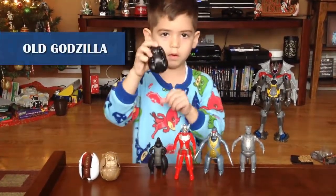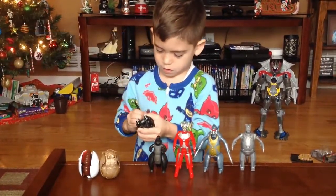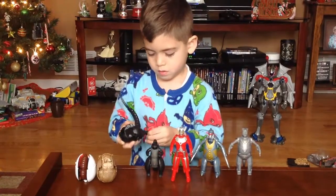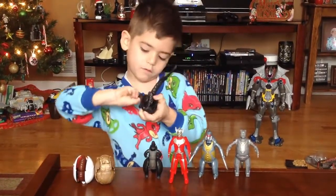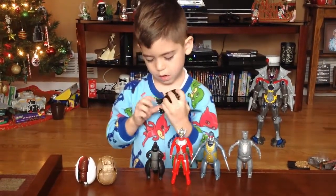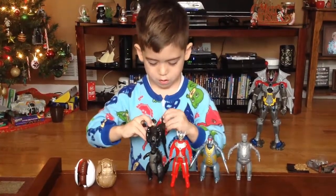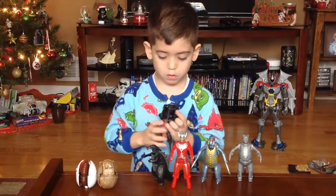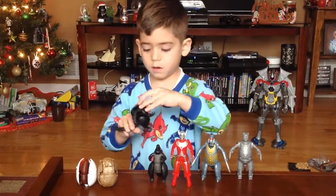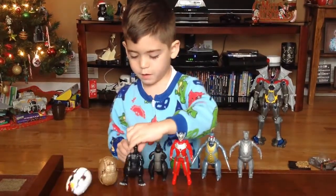And now this is the old Godzilla. Fold up this, fold up this, and then fold this up, and fold this thing down like that, and fold it around like that. And then you fold out the arms, fold out the head, and then fold out the little back. You have the old Godzilla.